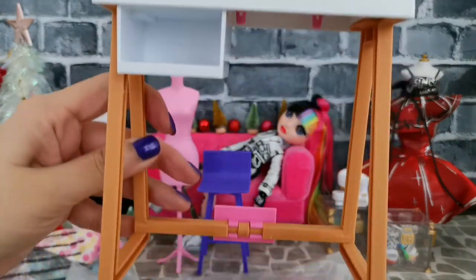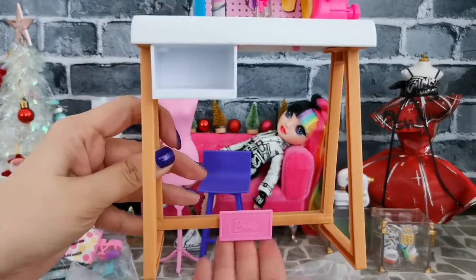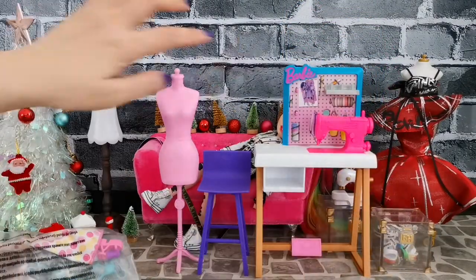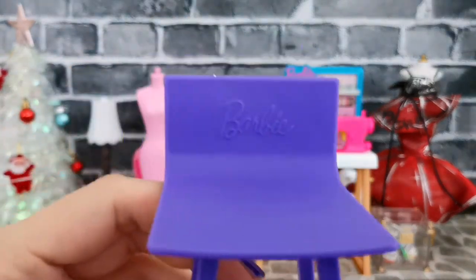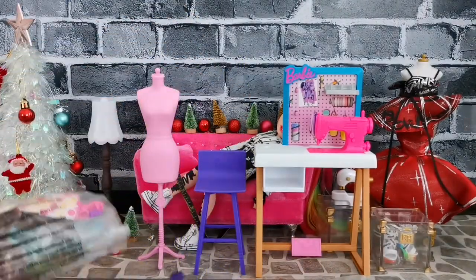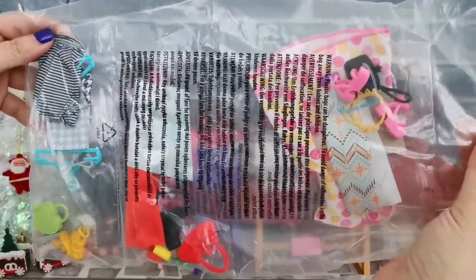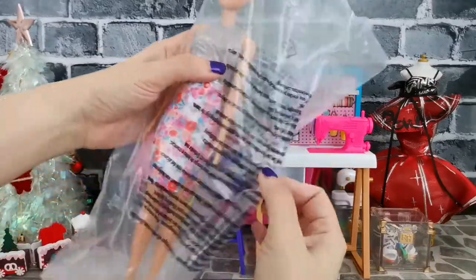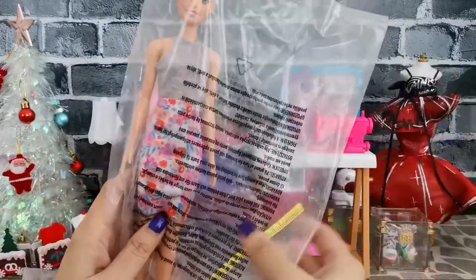There's also a drawer, and legs for the table — that would be the sewing machine table. I love this logo written 'Barbie' on it. The set also comes with a purple chair also labeled 'Barbie' — I love this chair, I can use it for so many things. There is a bag of items here with quite a lot of accessories, clothes, cloth, hangers, and also the dog. I also see the measuring tape.